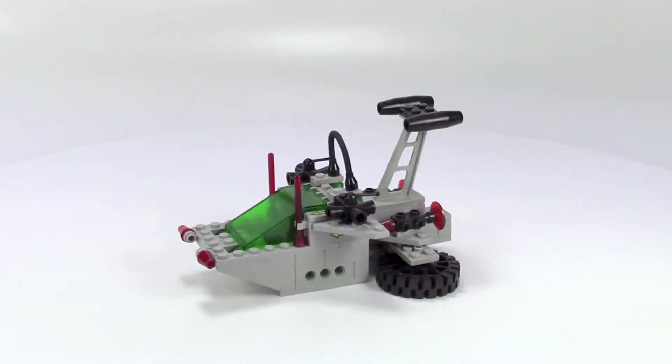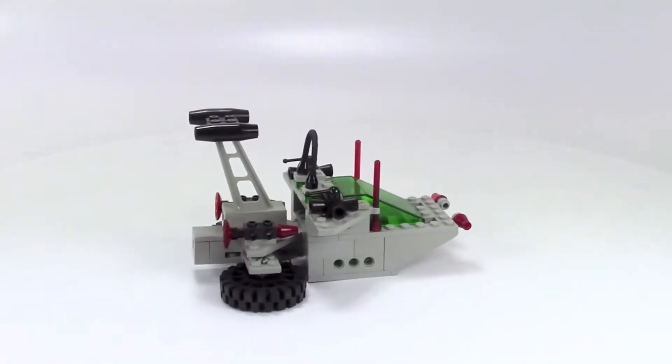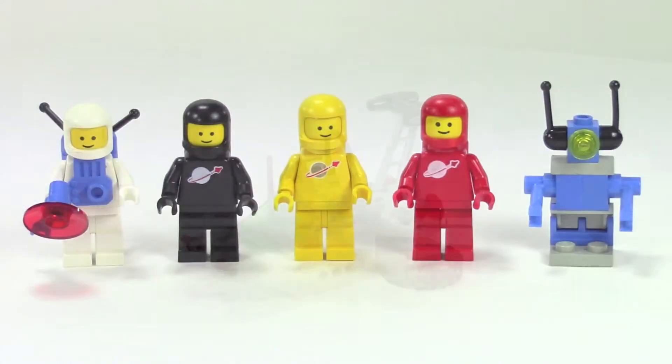Then you get a cool looking hovercraft type of vehicle. Here are the classic space minifigures — we get a white, black, yellow, and red version. The guy with the white space suit has a jetpack on him and he's holding a little utensil, some sort of scanner. Also popular with sets in the mid-80s, they included this little droid or robot. You can see the space symbol on most of those guys is pretty faded, but the guy in yellow is in pretty good shape — the metallic gold is still mostly on there.